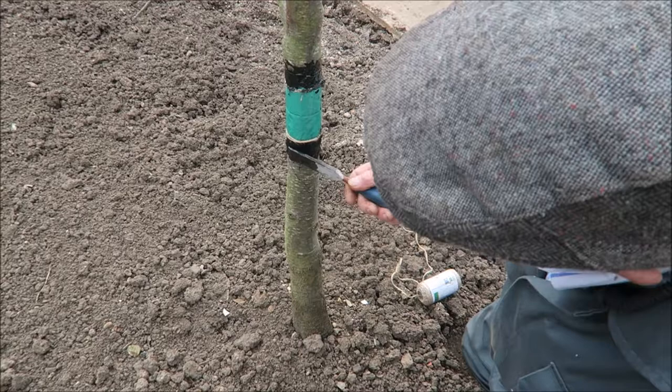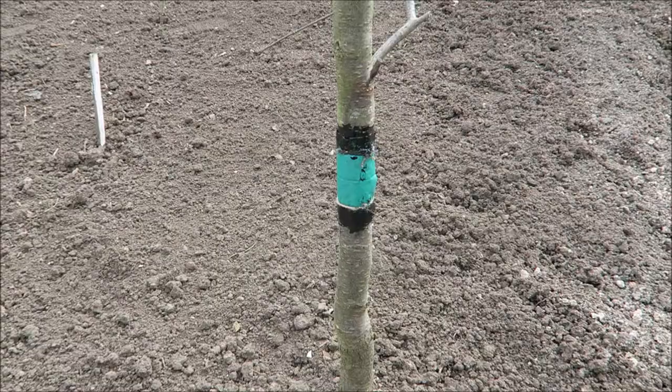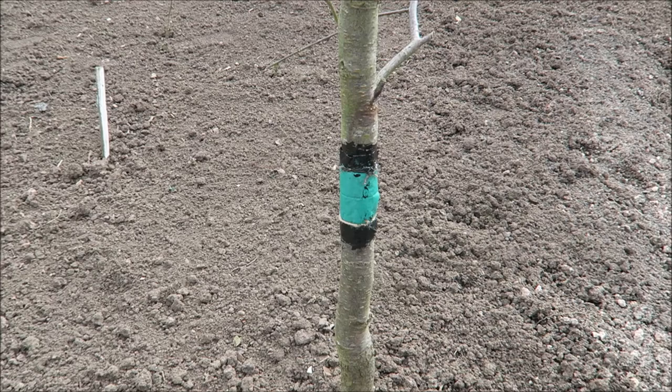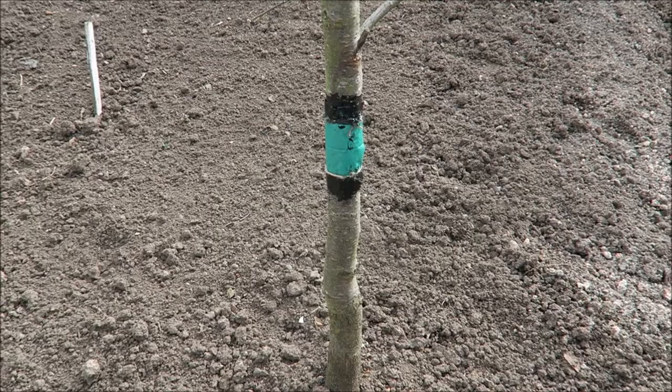There's a bit of a hollow there, so I'll just fill that up to stop all the aphids coming up and the codling moth - it will stop that later in the year too. There's the grease band on. As soon as you finish, give the whole area a good raking to make it all look nice and tidy, ready for the spring planting, because we'll be putting some plants at the bottom here.